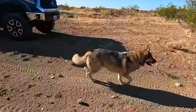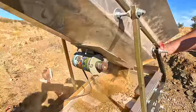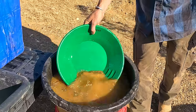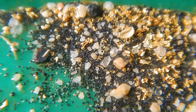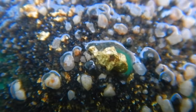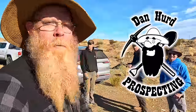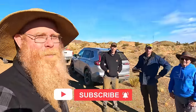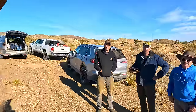Dry-washing the California desert for gold! Well hello everyone, Dan Hart with Dan Hart Prospecting here. Welcome back to my channel, and if you're new, welcome. I hope to earn your subscription today. I am here in the California desert looking for gold with some of my buddies.